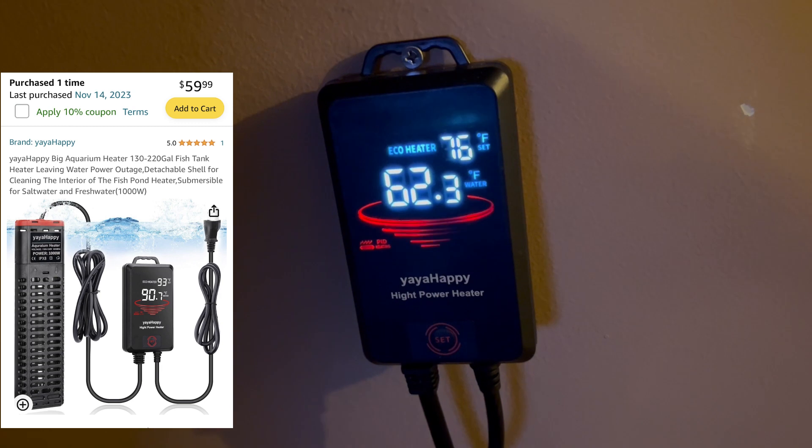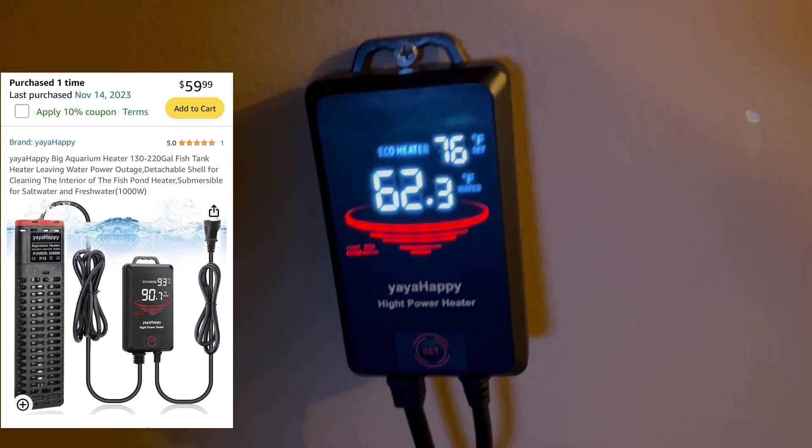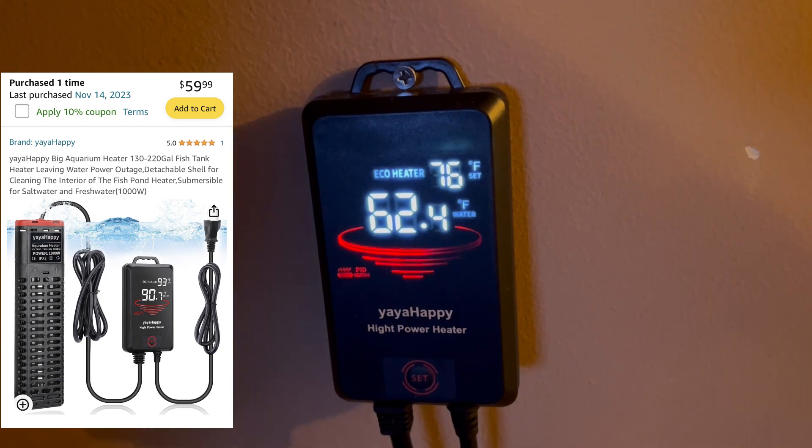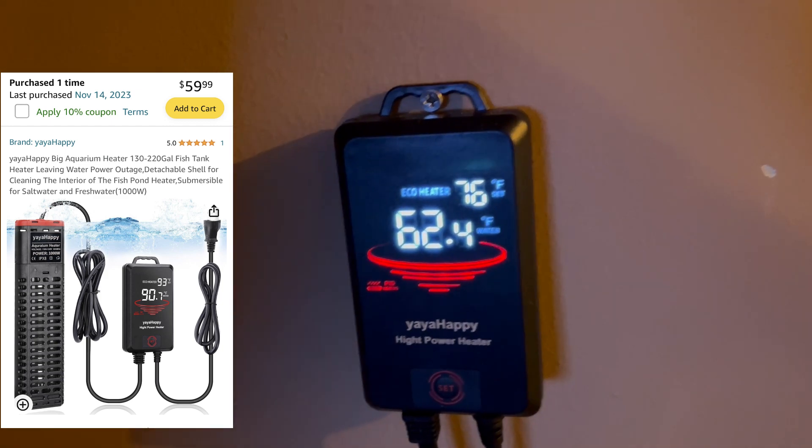My hose water was about 60 degrees, now up to 62. The heater will keep running until it gets up to 76 degrees — I'll give it some time before I put the turtle back in obviously. The filter is back in and running, and the water will clear up pretty nicely, maybe in a couple hours.